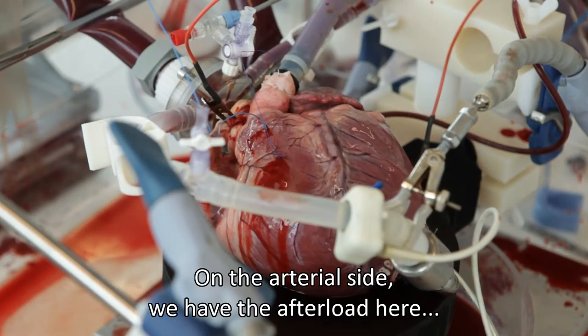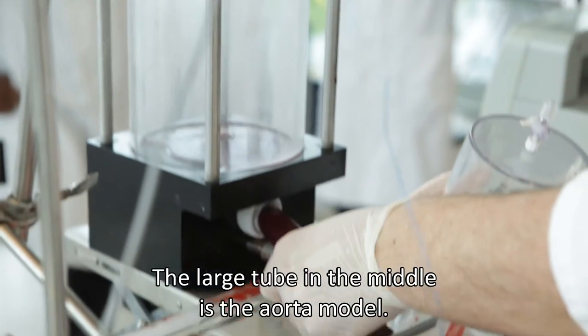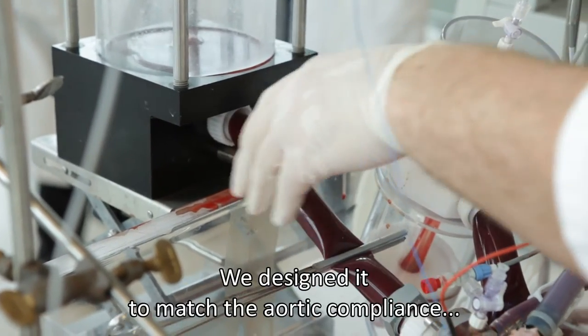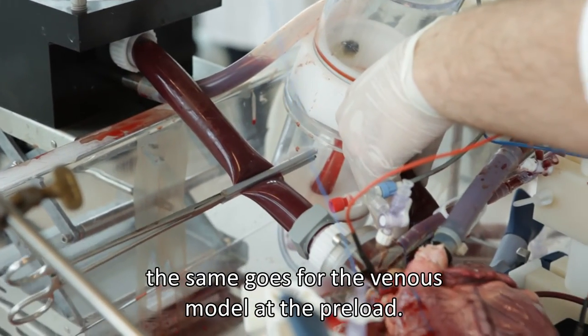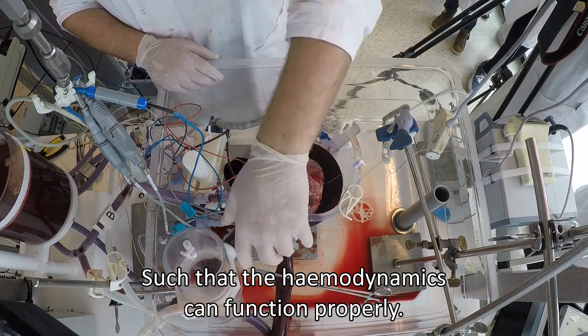What I'm doing now is setting up the afterload — that's the body. The large pipe in the middle is the aorta. It's been arranged so the complications are minimized, and with the veins and inflow set up like that, the hemodynamics can gradually do their work.